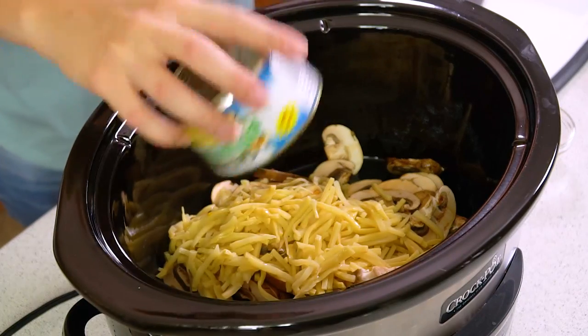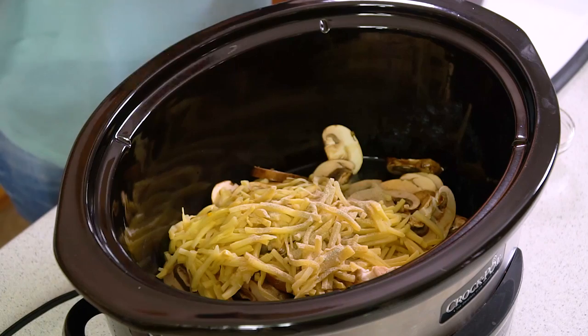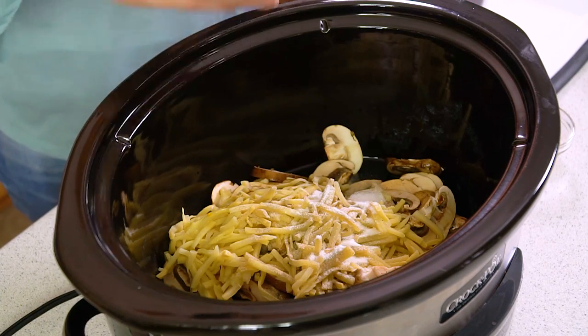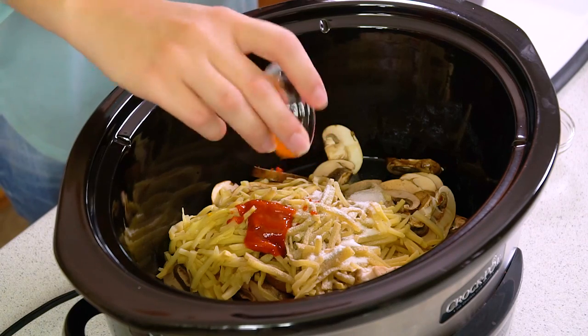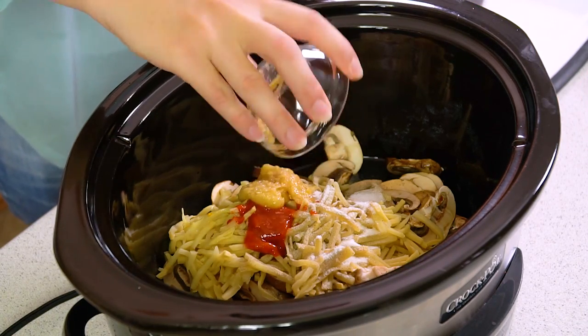Get those in the slow cooker as well, and then add in 1 teaspoon of white pepper, 1 teaspoon of sugar, 1 teaspoon of sriracha sauce, and then about a tablespoon of crushed ginger. And that's fresh ginger, not dried ground ginger.